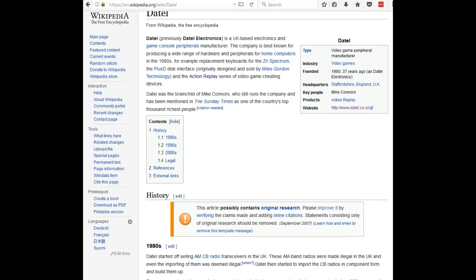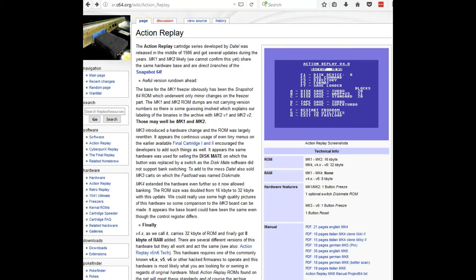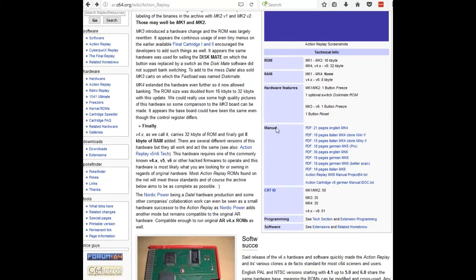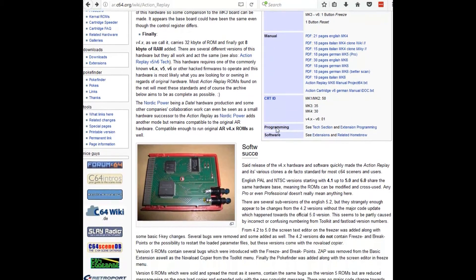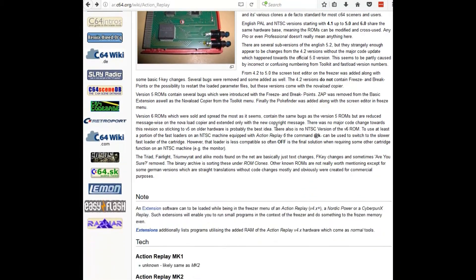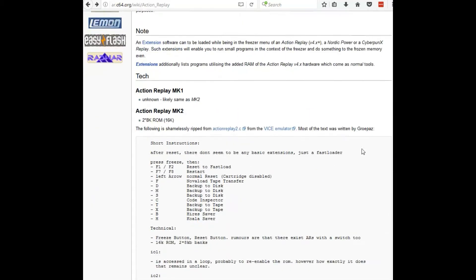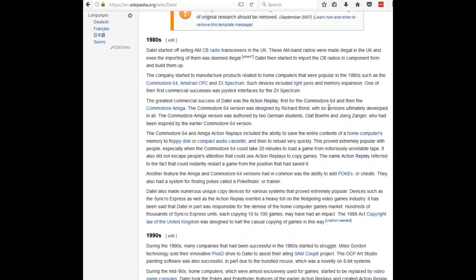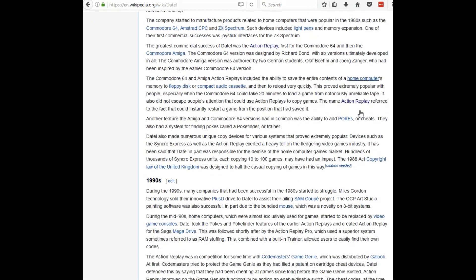With the release of version 4.0 hardware and software, this quickly made the Action Replay and its various clones a de facto standard for most Commodore 64 users. One of the main features of the cartridge is the ability to freeze a game or program in place, allowing you to make changes to the computer's memory, and also the ability to save a copy of the program to disk or tape.